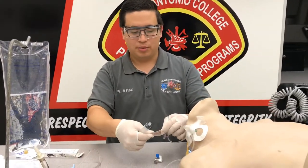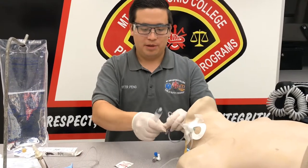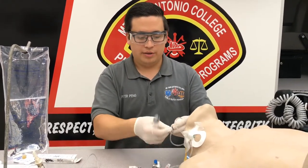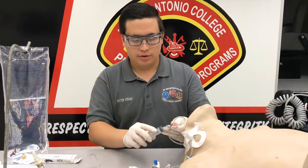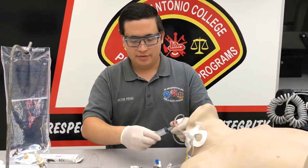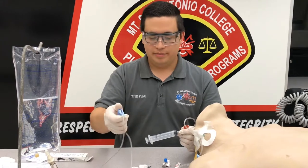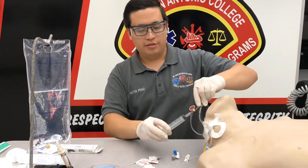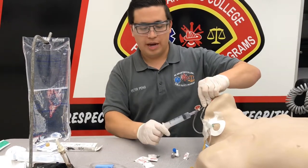We're going to clean off our port — open up an alcohol prep pad, make sure you clean that well — and we're going to withdraw 20 mLs. Open up your IV line, you're going to pinch above, and you're withdrawing from the bag itself.